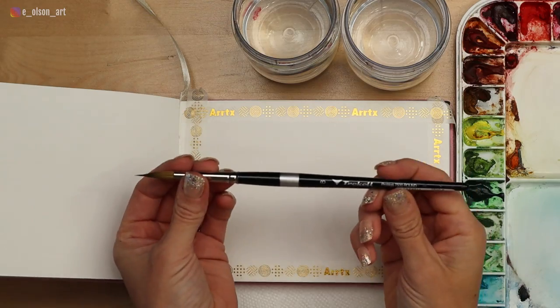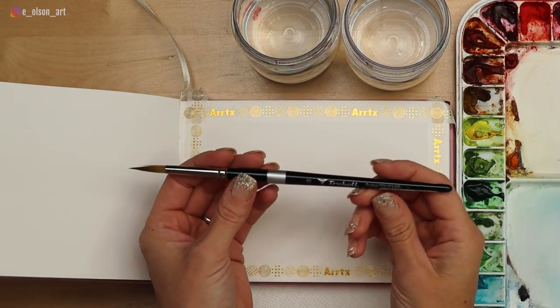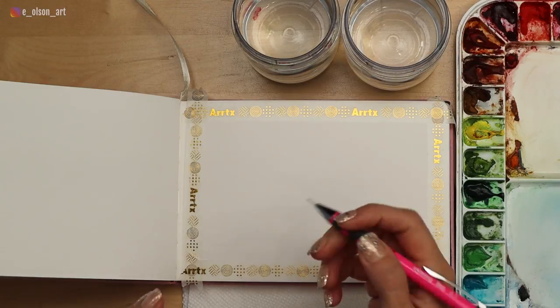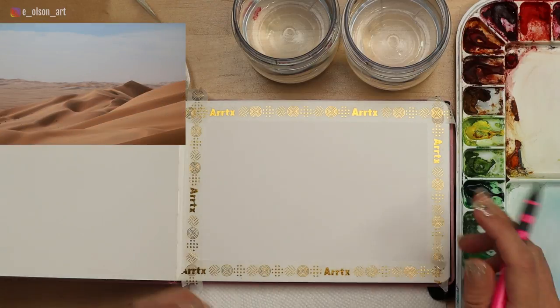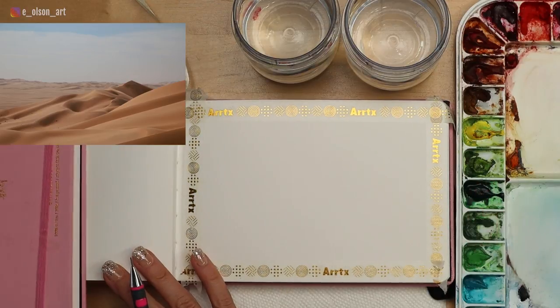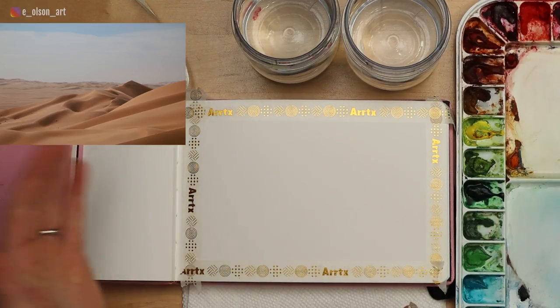I'm just using one brush today. All you need for this project is a size eight round brush — this is my Trackel protege round brush. If you want to do some sketching ahead of time, you can use a pencil. I'm going to do a little bit of sketching to show some of the shapes of those sand dunes. I'm placing a weight here so my pages don't fly into my painting. Let's go ahead and get started.